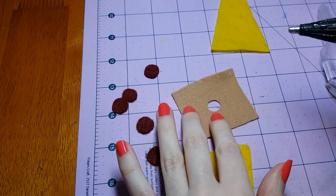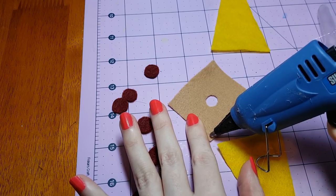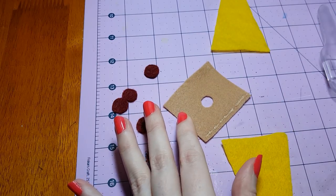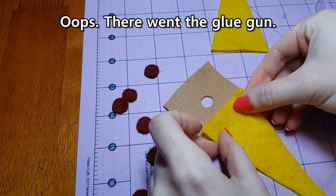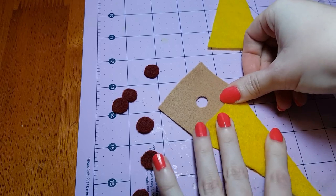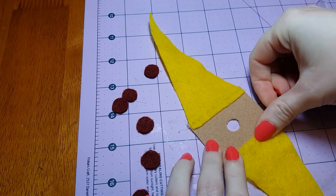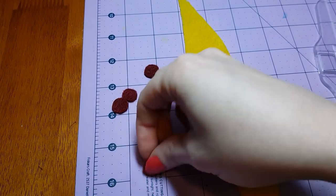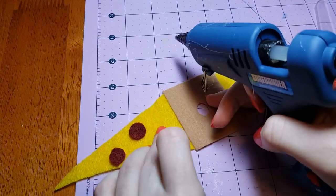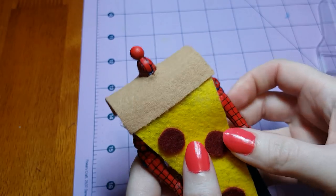Now that we have everything cut out, comes the fun part — we get to assemble this. To assemble the pizza crust, I'm just going to put a thin line of hot glue along the edge of it. And then I'm going to quickly line up the cheese and stick that underneath it. I'm going to flip it around and repeat with the other side. And as for the pepperonis, you can arrange them any way you like — I'm just going to scatter mine around and glue them into place. Then give the glue a few minutes to cool, and once it's dry, you can put it on your figure.